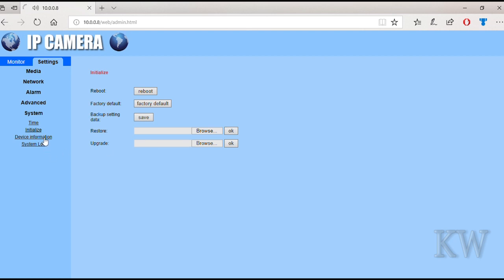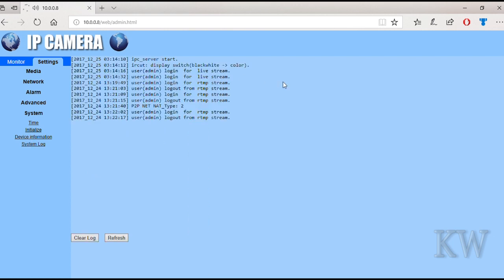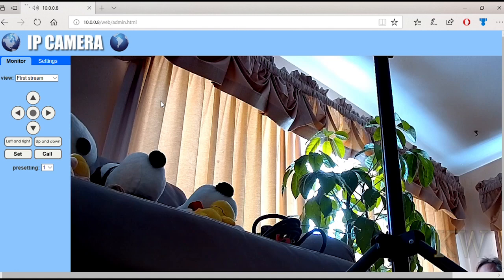There's already a firmware update available for this camera. And here's the device information, which gives you the basic information about the camera. And there's a system log that gives you a little bit of information about what's going on and who's logging in. So it looks like a pretty decent camera, web interface wise — it gives you all the basics.